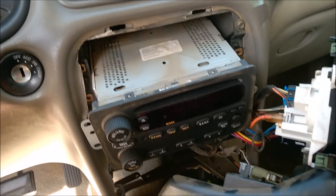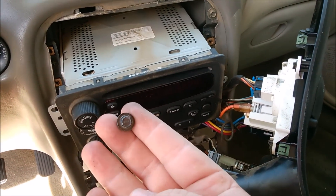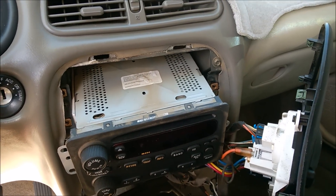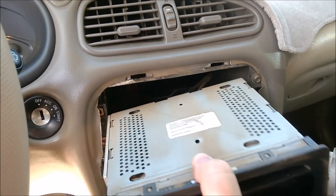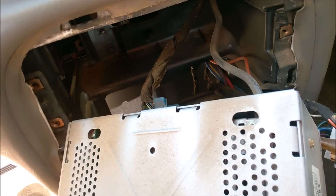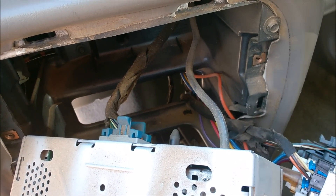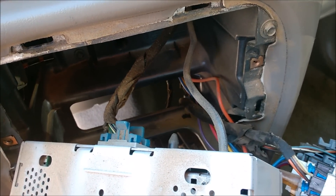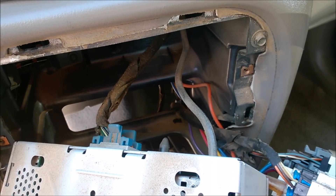The radio for my 2003 had three bolts — these are seven millimeter — that hold the radio in. Unscrew those three and it just pulls right out. Then you have the wires behind to connect it up. I'm going to go ahead and disconnect these wires, then pull out the other radio — it's inside right now — and show you the wiring on it and go from there.